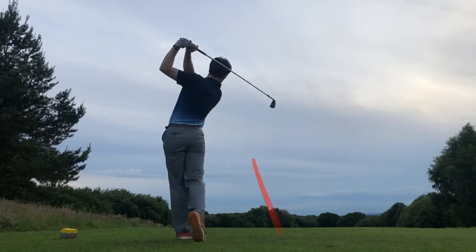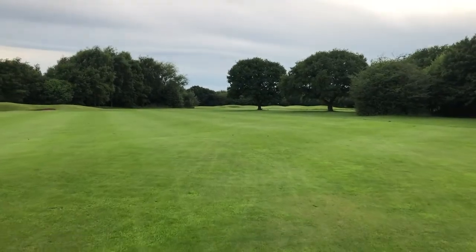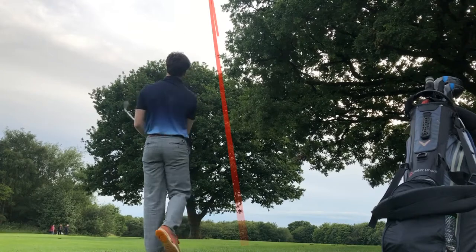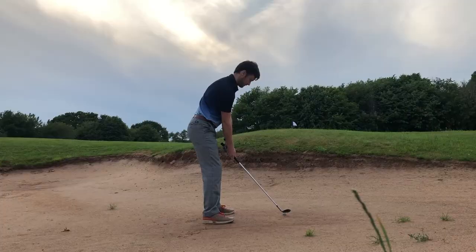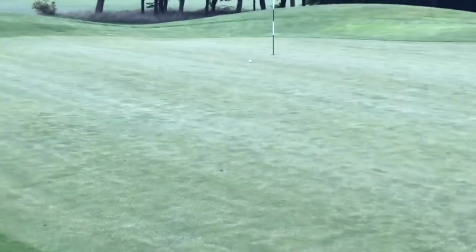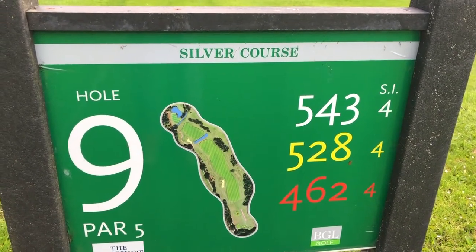Unfortunately I didn't convert that big putt, so we're still on one over with two really hard holes to finish. Let's see how we get on. I'm pretty sure I'm in between those two trees, so this is going to be another Bubba shot. Another save by the looks of it. Great sand save there — parred it. One over going down the last par five to finish. We're going to boom one off the tee and see what happens from there.